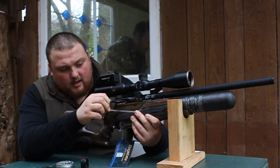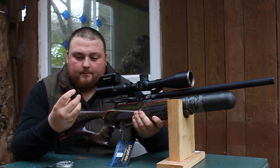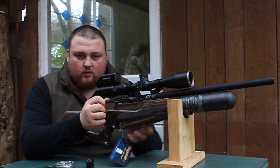It comes with a side lever, a single shot tray, and a 13-shot magazine. The magazine flips down, you wind it up and pop your pellets in — I'll try and do a video on that one day as well.